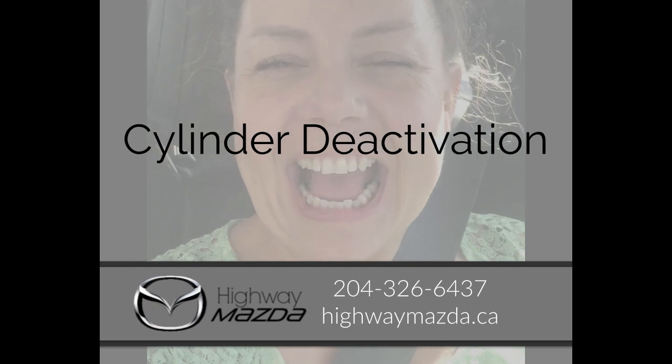Hi there, I'm Karla Ann and I am the car lady at Highway Mazda in Steinbach and I would like to talk to you today about the 2019 Mazda 3 Cylinder Deactivation.